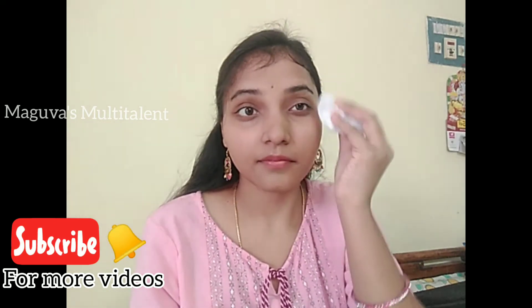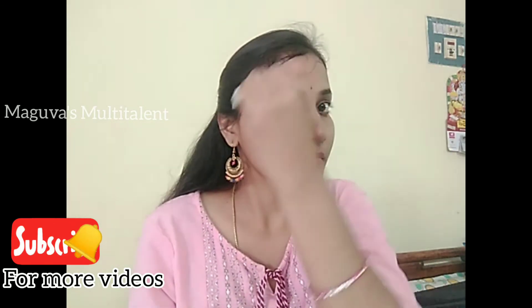I am going to show you the face mask and the skin mask. If you have a tan, you can use this to remove it. I will show you the face mask results and the smile it gives.